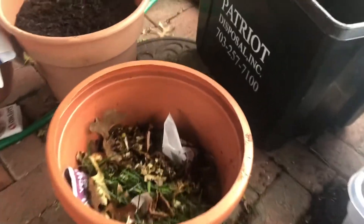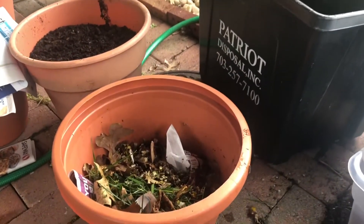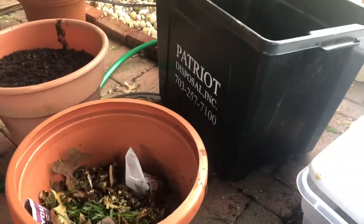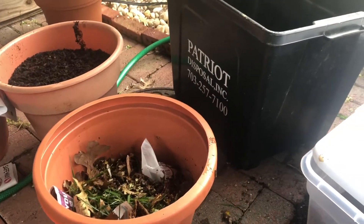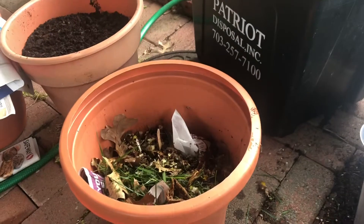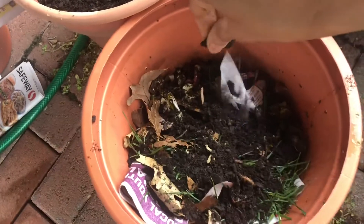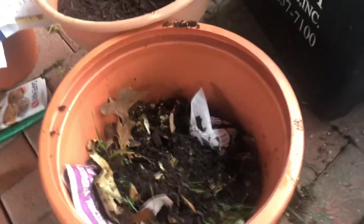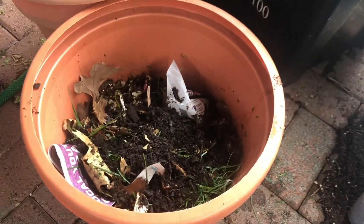In six weeks you're going to have beautiful compost. I'm going to show you after six weeks how it looks. This video is just to show a quick and easy way to make your own compost in a small pot and add some soil to it in the end. Hope to see you back again with my good soil compost.